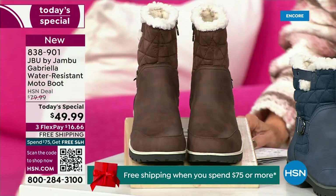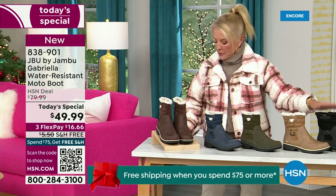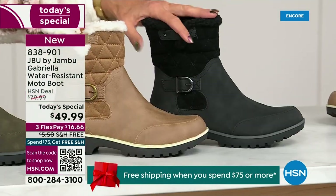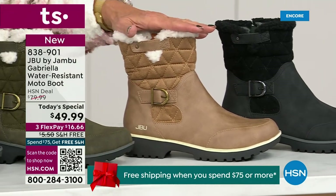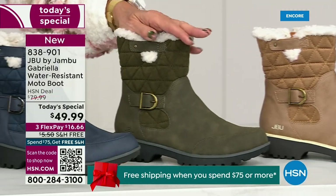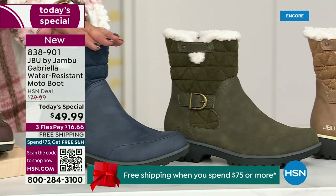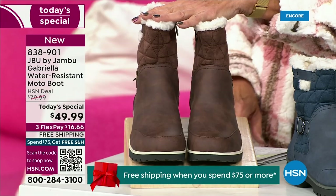Starting on this end, we have your classic black — always a perfect favorite. That's your beautiful black. Love the taupe — how gorgeous is that pretty taupe? Then we have the beautiful olive. And of course we have the navy. And tonight I was wearing this gorgeous brown that I absolutely love.